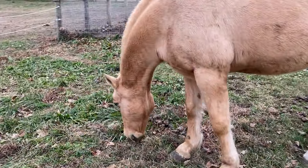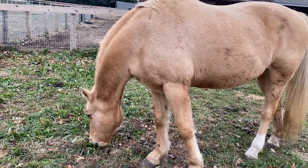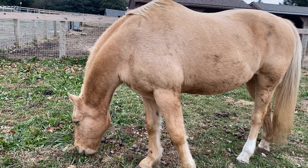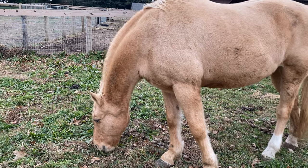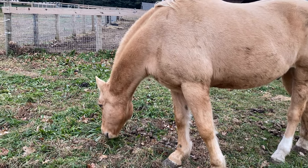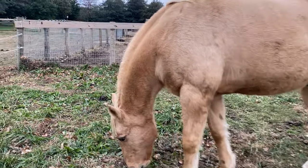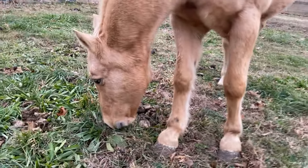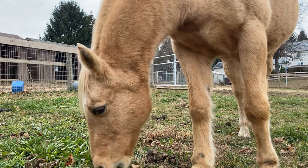We're out here with Honey. You're doing great — besides the fact you're all dirty — but the abscess in his foot is a whole lot better. He's walking around perfectly fine now. We have not had to do any wrapping or soaking on it. He's getting around great. Honey, you're doing good, bud. All right, let's go check on Poncho.